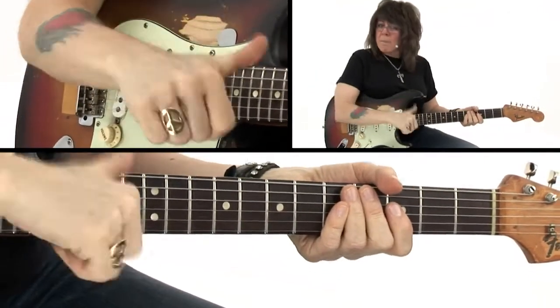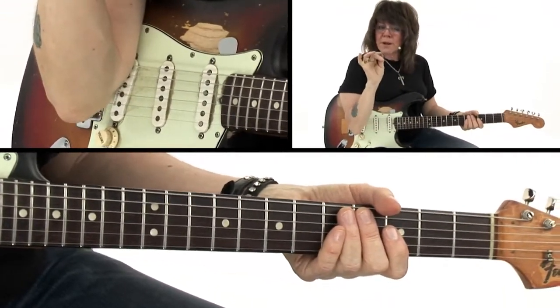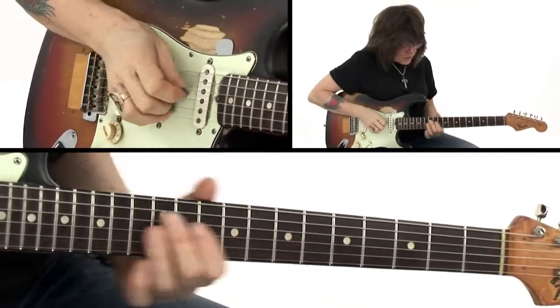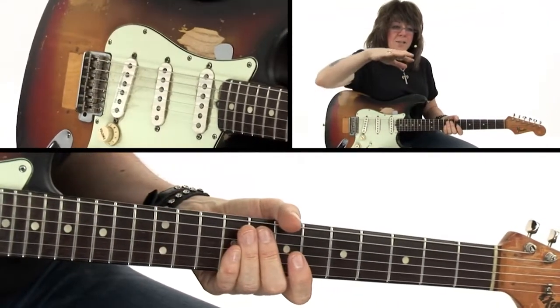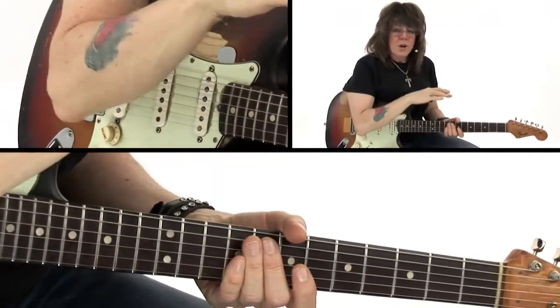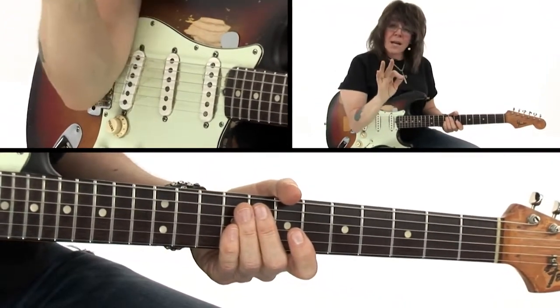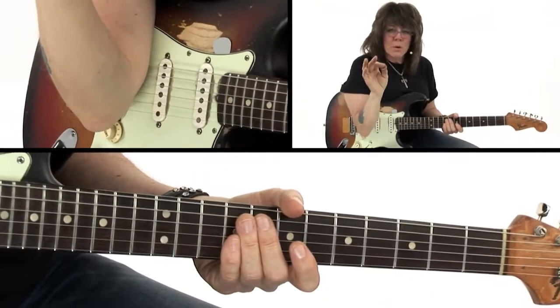Just like a bass player that pops and slaps, being able to pull your middle finger into the equation gives you that extra punch, that articulation, that dynamic. A lot of times we think of dynamics as dropping the bottom out of a song and getting really quiet — that's one thing we'll talk about in a minute — but right now we're looking at the dynamics and punctuation of individual notes.